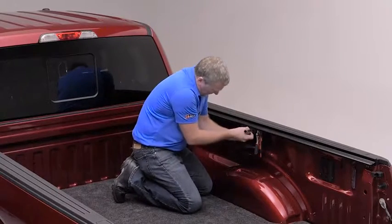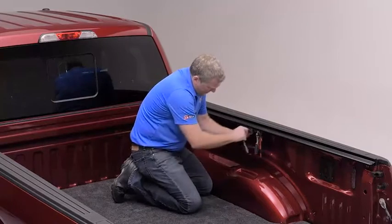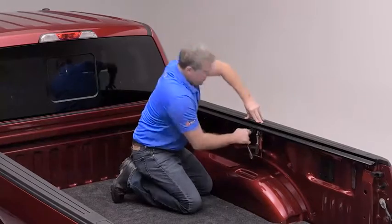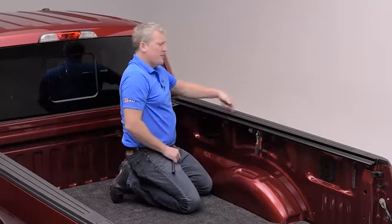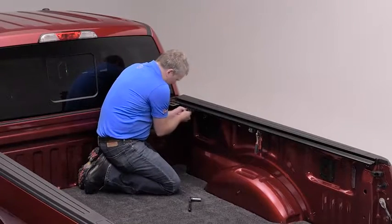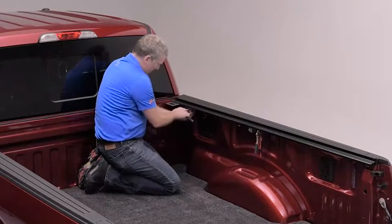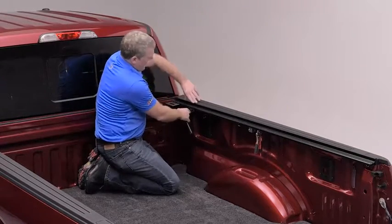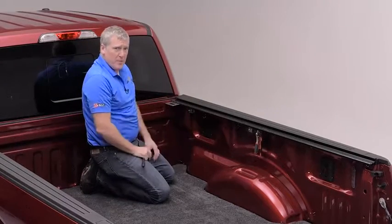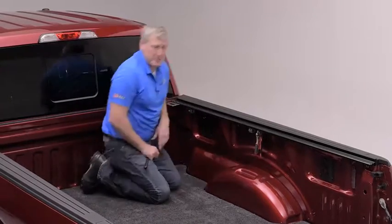The first C-clamp is going to go in the middle. Tighten it by hand until it needs a wrench, then give it a little bit of a turn and make sure to compress the rail so that the weather seal on the top surface joins to the bed cap protector. Moving to the front, insert that clamp as far up in the opening as possible until it starts to grab. About three-quarters of a turn from when the wrench starts to grab is all that's required — approximately eight foot-pounds of torque for these clamps to be properly fitted.